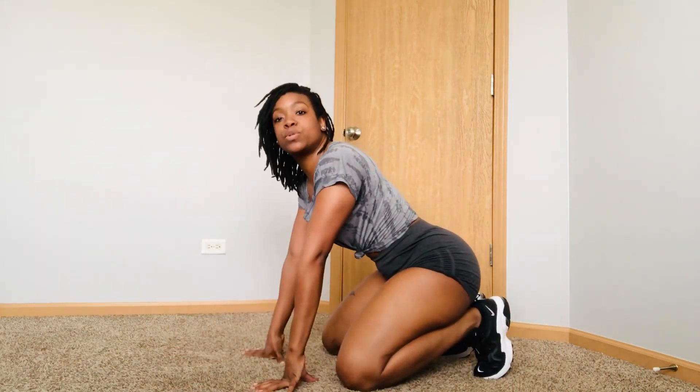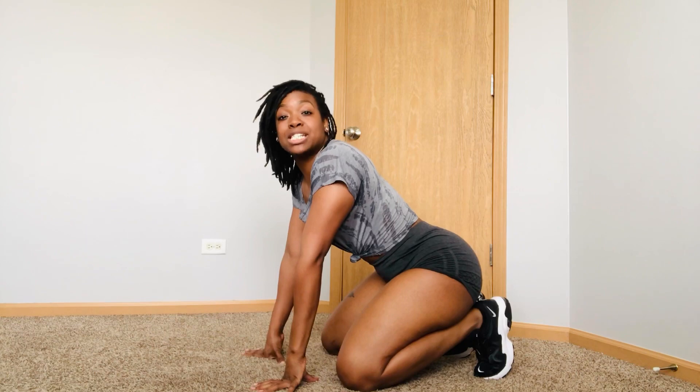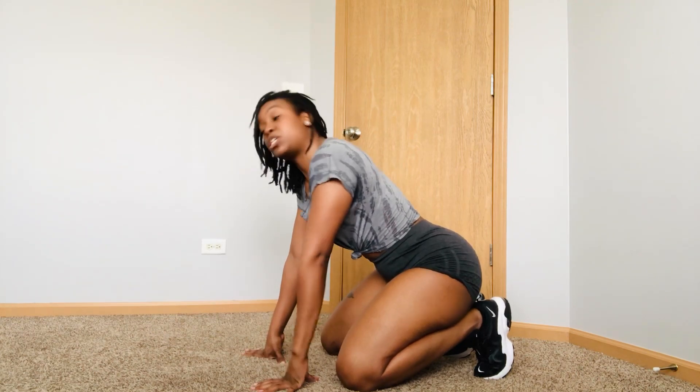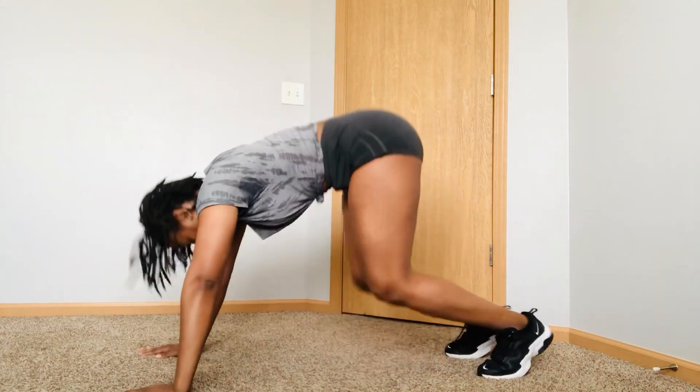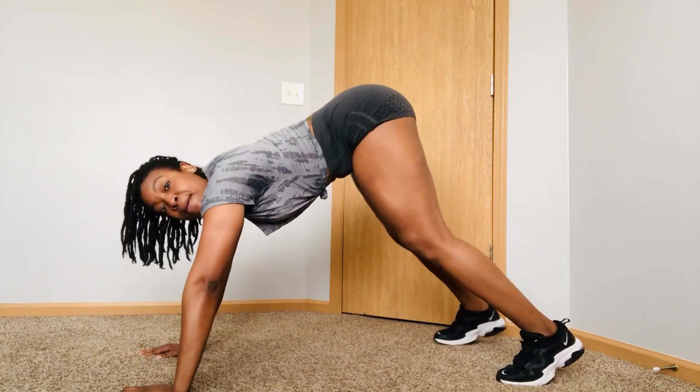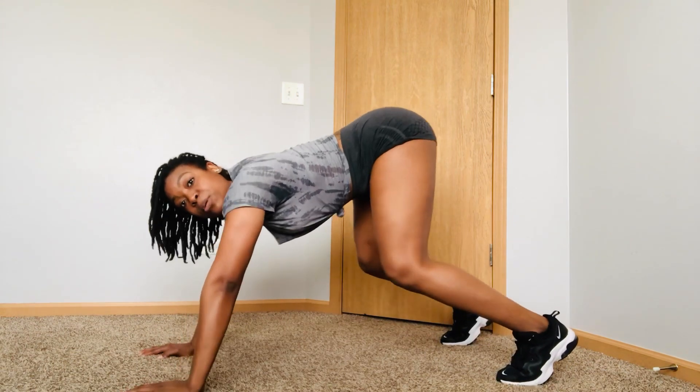Now what you're going to do is we're going to speed it up just a little bit for a little bit more intense workout. Same position. Make sure you're keeping that core together. Bend those knees. We're going to speed it up.